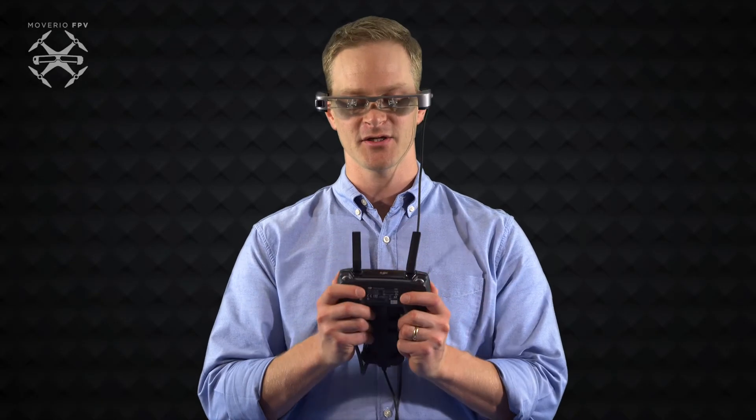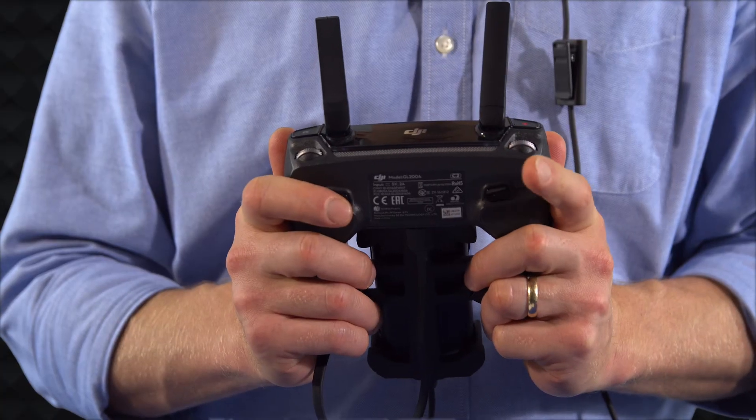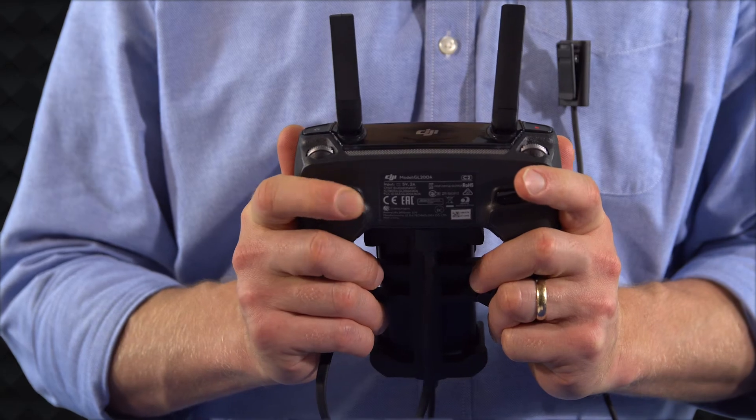I can now use my DJI controller to pilot the drone simulation. Tap the C1 button to take off. If you need to restart the simulation, double-tap the C2 button.